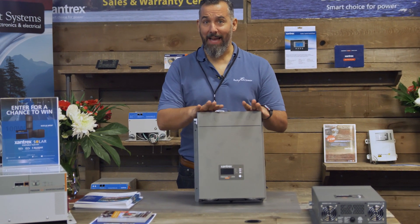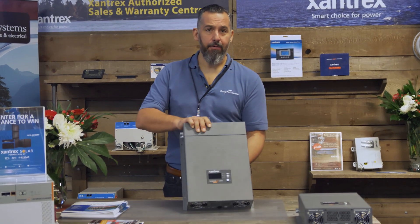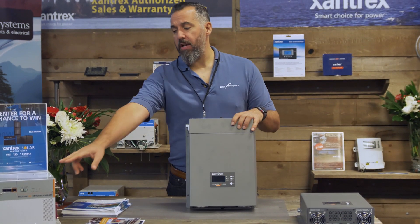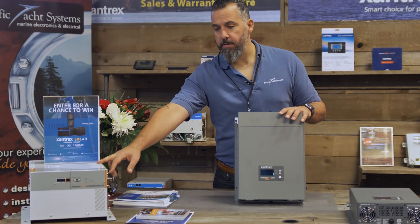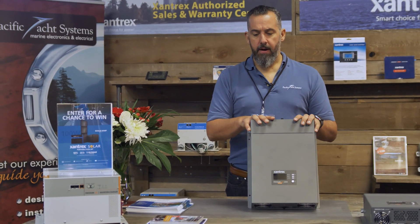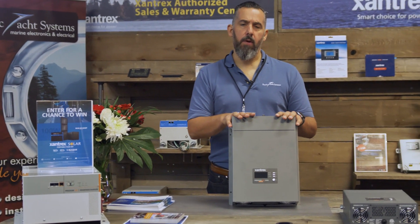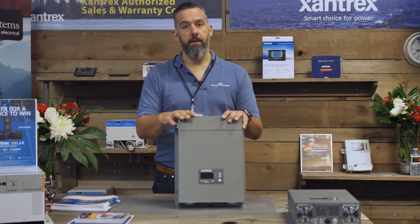First you'll notice how light this looks — relatively not bad. This is a high frequency inverter and much lighter than a low frequency unit. They're both sine wave inverters, but this is a high frequency inverter. What that means is that this inverter is going to be recommended for users that don't need an inverter but want an inverter.